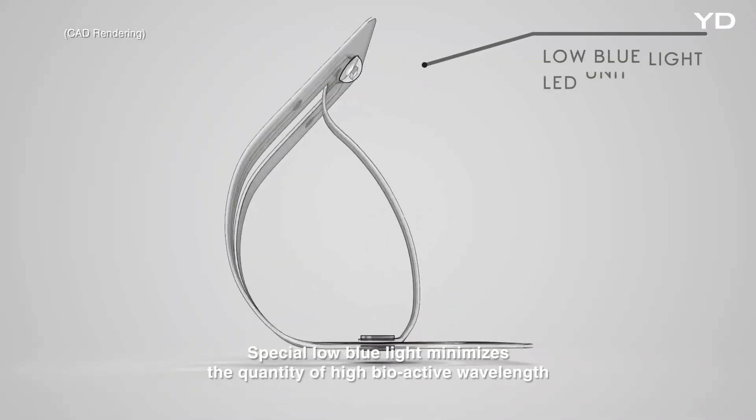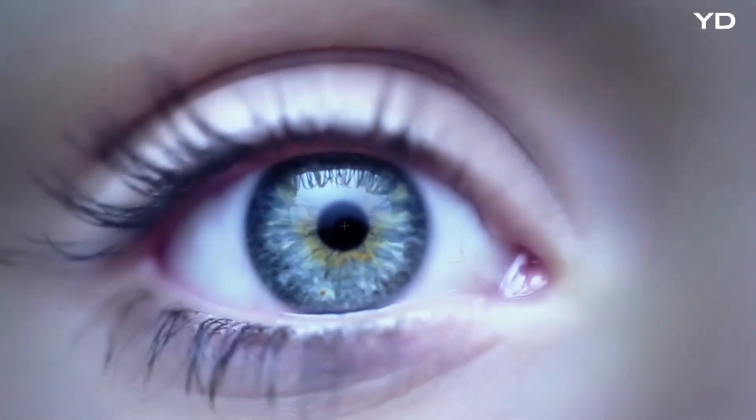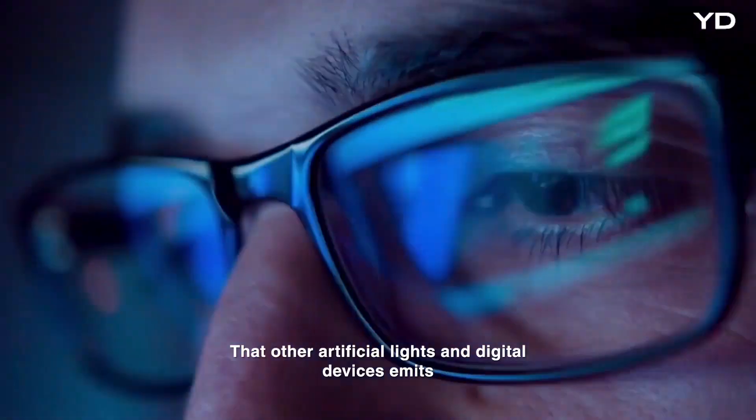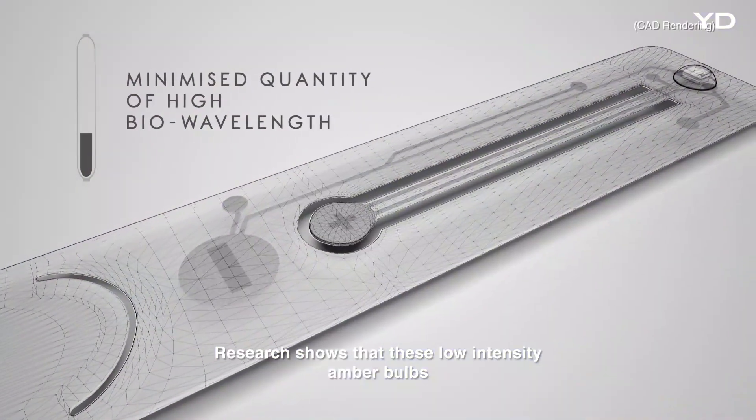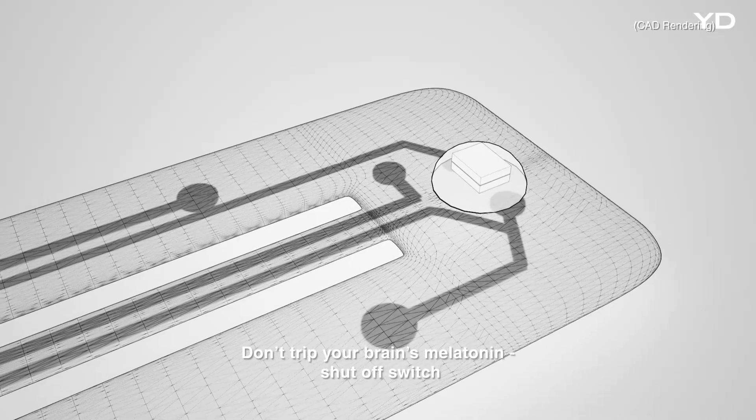Special low blue light minimizes high bioactive wavelengths found in other artificial light and digital devices. Research shows that these low-intensity amber bulbs don't trip your brain's melatonin shut-off switch.